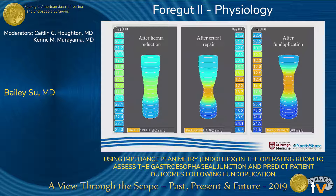This is what we see in the operating room. After the hernia reduction, the minimum diameter is wider and more distensible. After crural repair, the minimum diameter decreases and intra-balloon pressure increases, subsequently decreasing the distensibility. After fundoplication, although the minimum diameter doesn't change significantly, the length of the narrowing increases, which subsequently increases intra-balloon pressure and further decreases the distensibility.